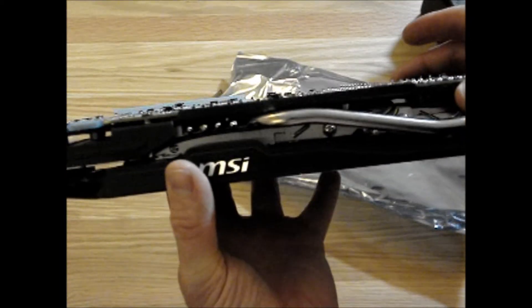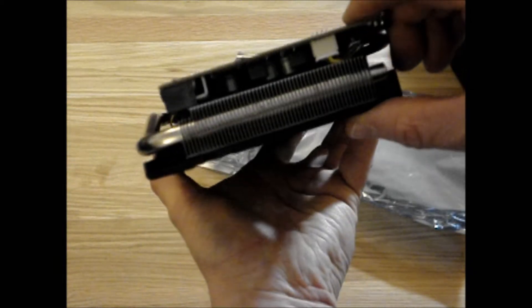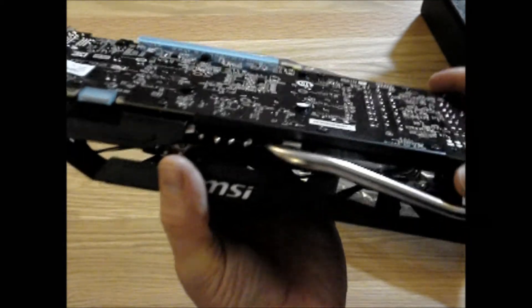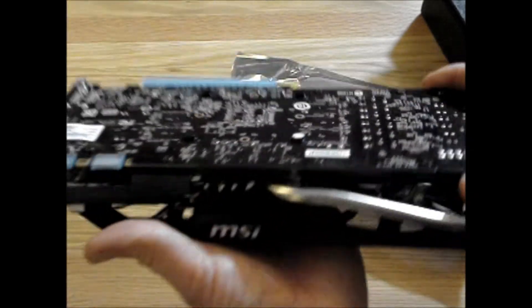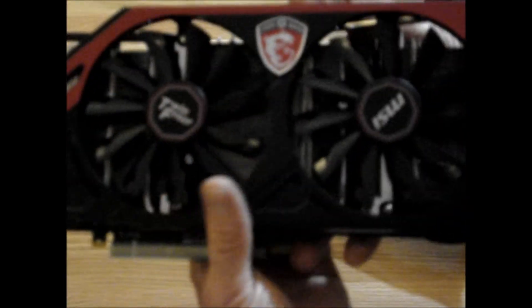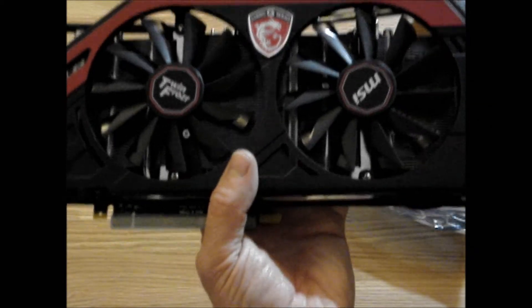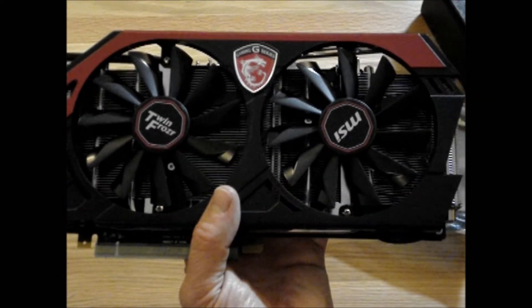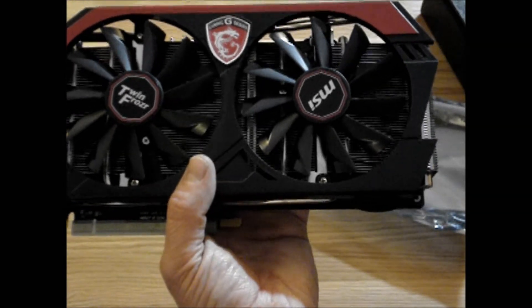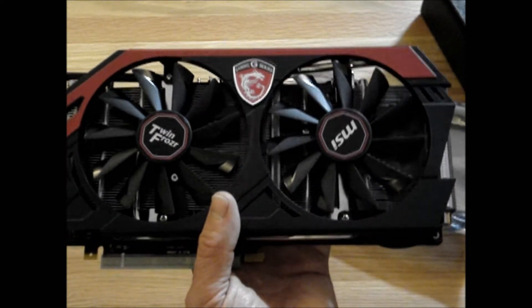So that is the Twin Frozr GTX 770 — looks pretty badass. Going to whack that in the case. Look at that heat pipe — that is really going to sort out some heat. It's definitely a lot sleeker than the 570; the heat pipe doesn't look as bulky. Got all the bits on the back, your SLI bridge and so on. I should be able to run Battlefield on full settings. Please check me out on Twitch — it's twitch.tv/morbid_hour — I'll put a link in the description.